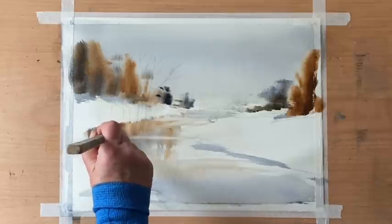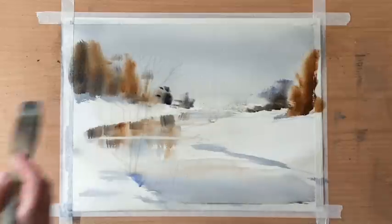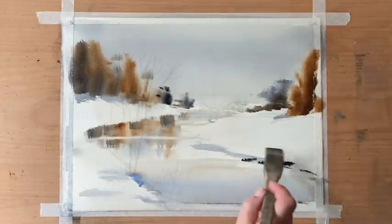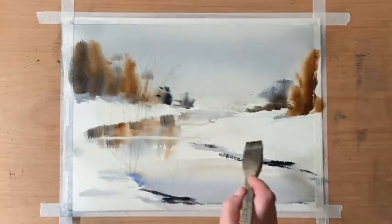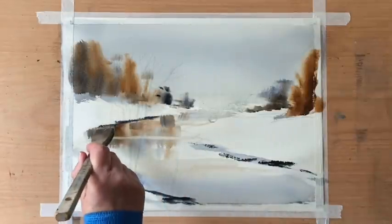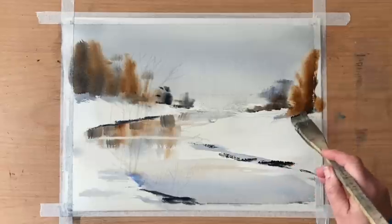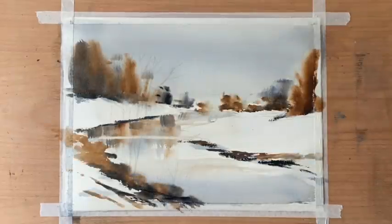As I add more darks to my tree line, I'll add more darks to my reflections, trying to keep things balanced as I build up a few more layers and start using stronger, richer, drier paint on top of the wet paint. That way I won't get run-backs — if you introduce wetter paint than what's already on the paper you're in danger of causing cauliflowers and run-backs — so I'm making sure I'm working from pale through to richer, darker, drier paint.